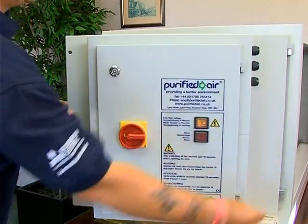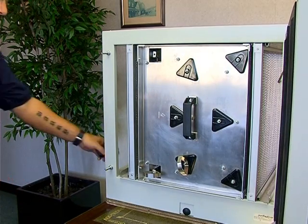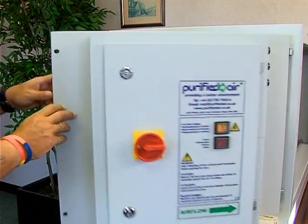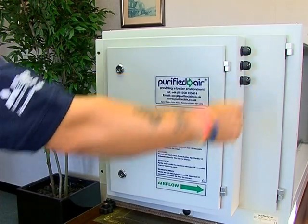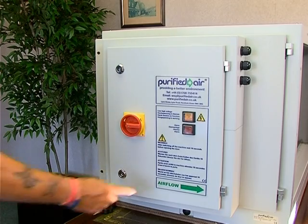You'll notice that the unit is hinged on one side. The ESP unit can be handed for airflow in either direction. This means the air can enter the unit from either the left or the right-hand side. If the unit is being installed in a position where access is available on both sides, then you simply have to ensure that the unit is oriented with the air flowing in the direction of this arrow.